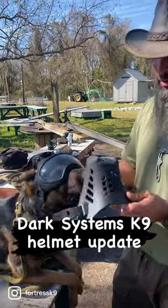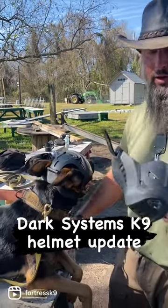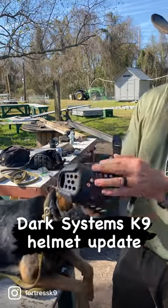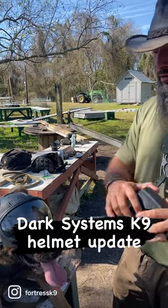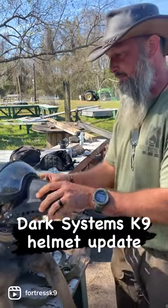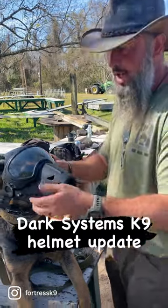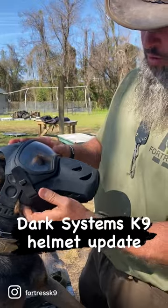A bunch of people kept asking how the dog can breathe — apparently they don't know anything about muzzles. There are vents, slots, and holes all through the muzzle that allow the dog to breathe when you put this helmet on them. While it does somewhat inhibit airflow...